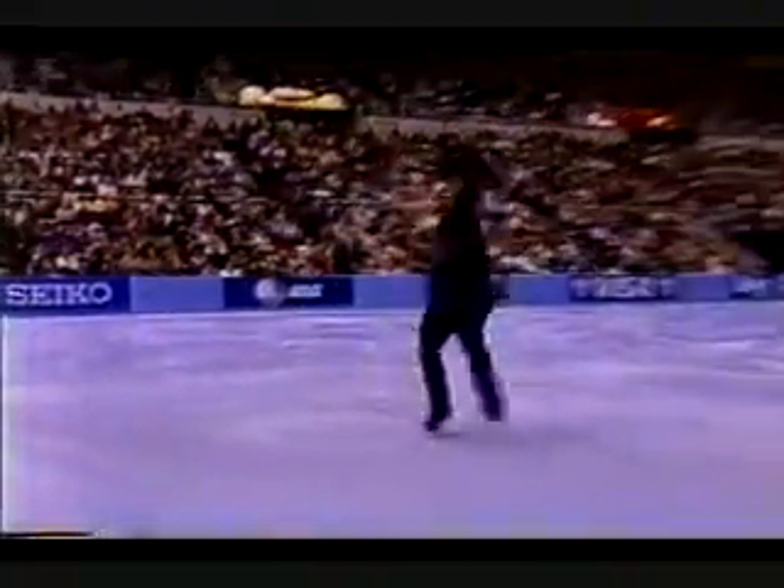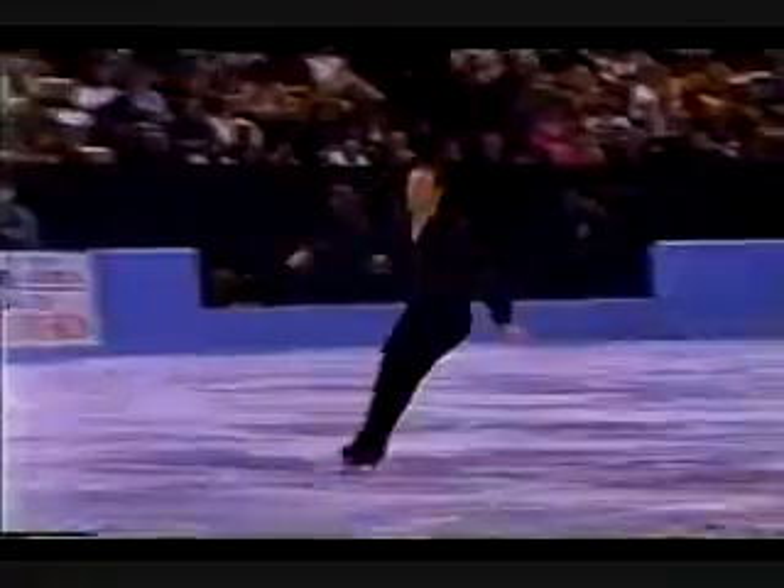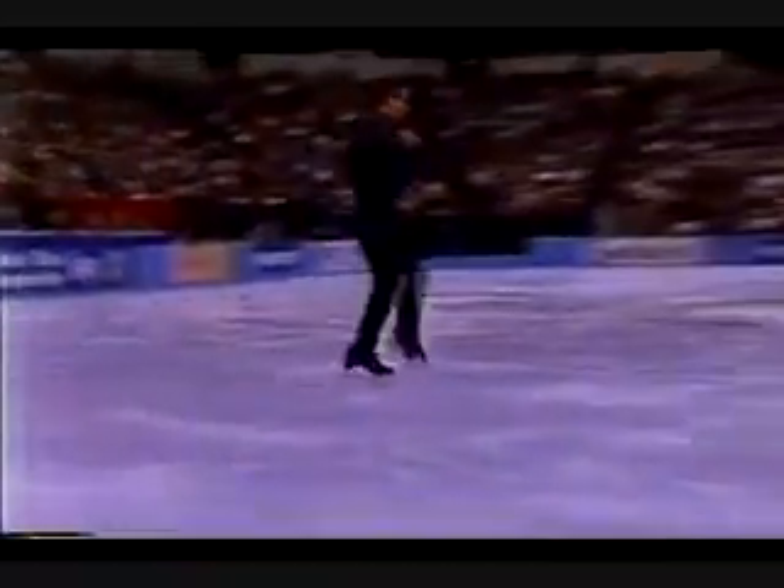Triple flip combination. Triple toe loop. He elected to do a double-triple combination there. That is extraordinarily difficult and superbly done.